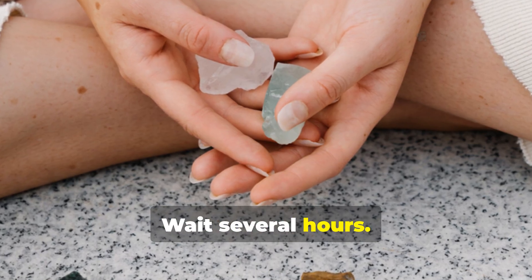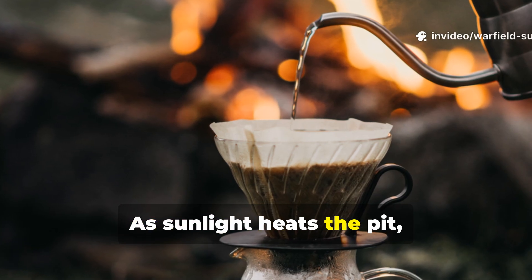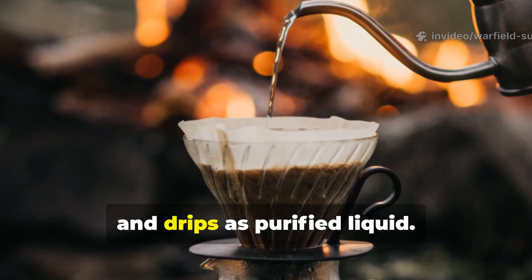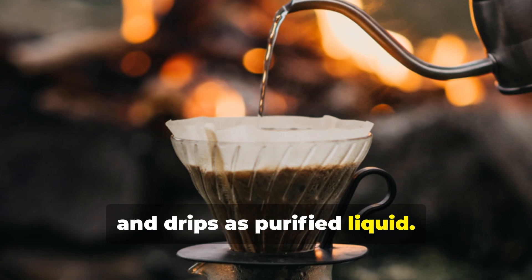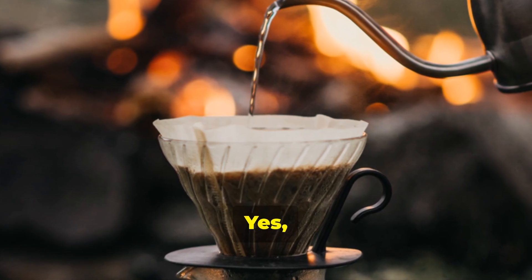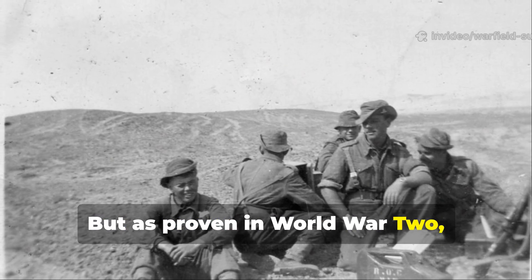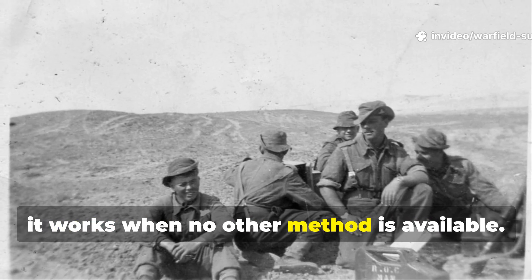Wait several hours. As sunlight heats the pit, water evaporates, condenses on the plastic underside, and drips as purified liquid. Yes, it's slow. Yes, it requires sun. But as proven in World War II, it works when no other method is available.